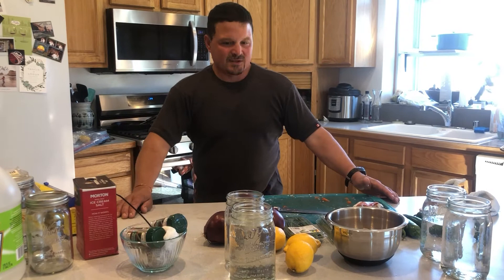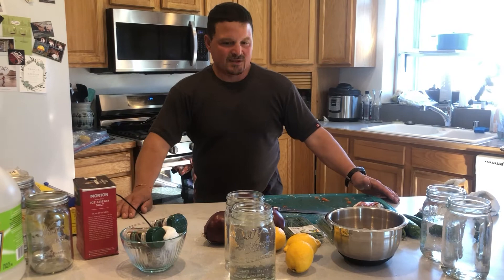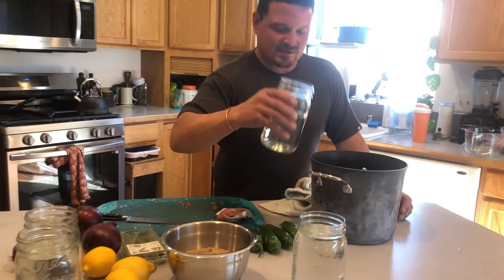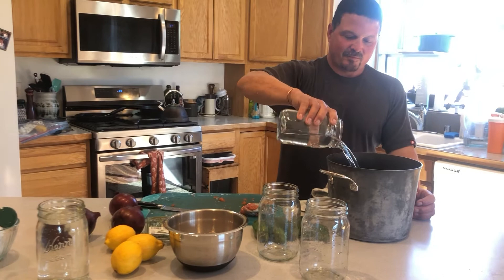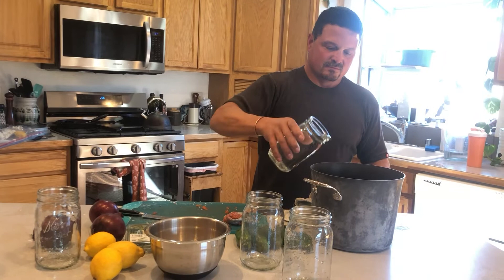For the brine: six cups of water, six cups of vinegar, and four cups of brown sugar. You can use white sugar, but I like the color of the brown sugar.